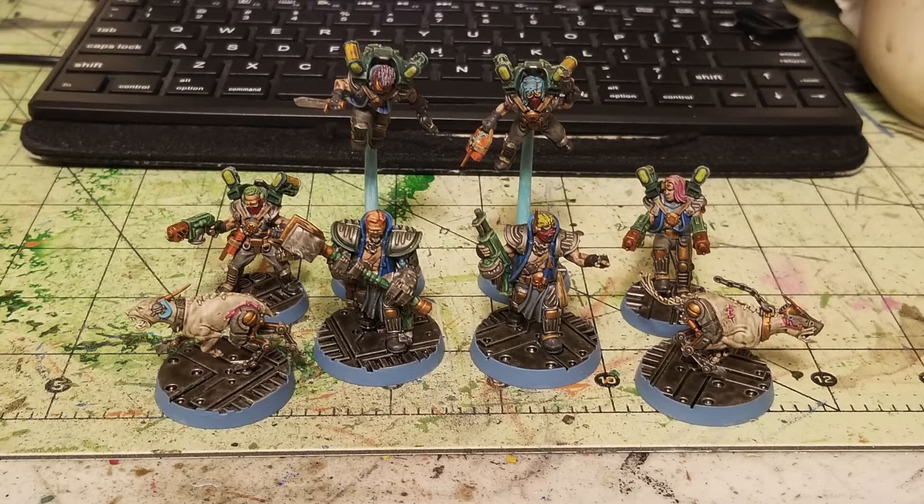So with that being said, ladies and gentlemen, let's go and show you guys how to quickly and cheaply paint up Arm Masters, Wreckers, and Cyber Mastiffs, while saving yourself a ton of money at the same time.